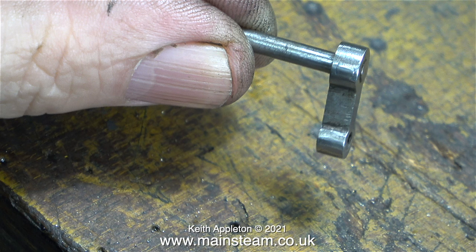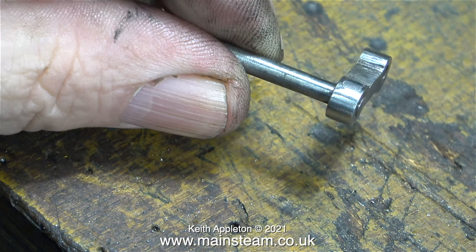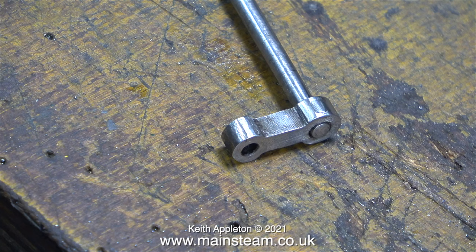After riveting I cleaned up the part using my one-inch belt sander and now it looks like this — not perfect, but a lot better than it was. With a combination of Loctite, a taper pin, and then riveting over the taper pin, this arm is never going to move on this shaft again.